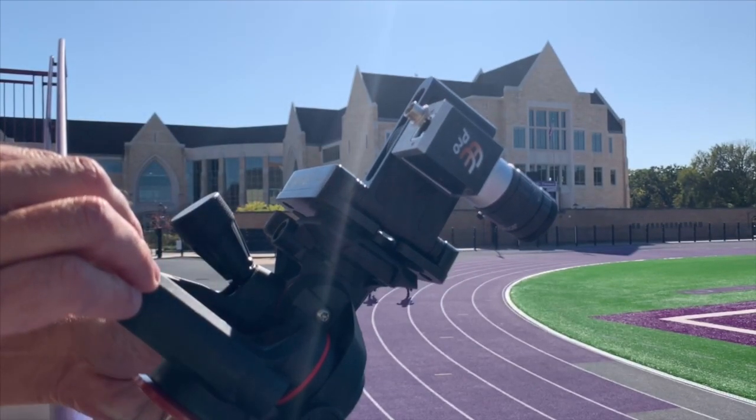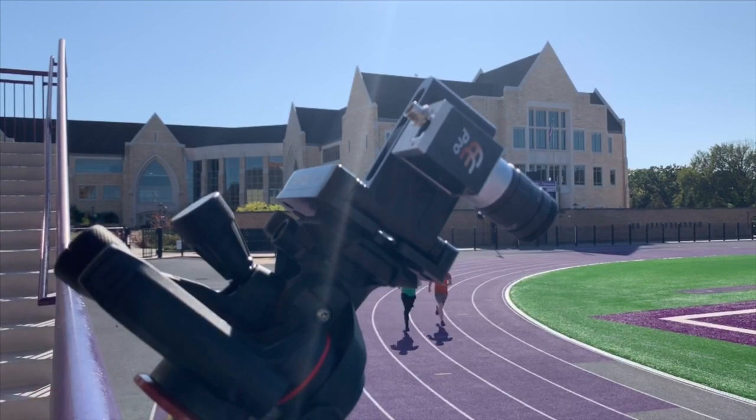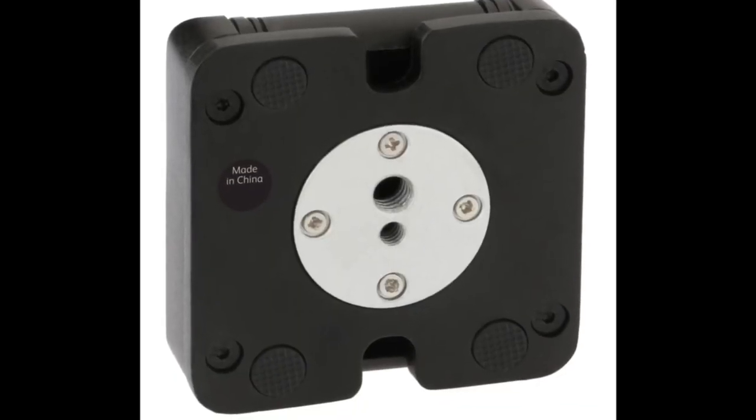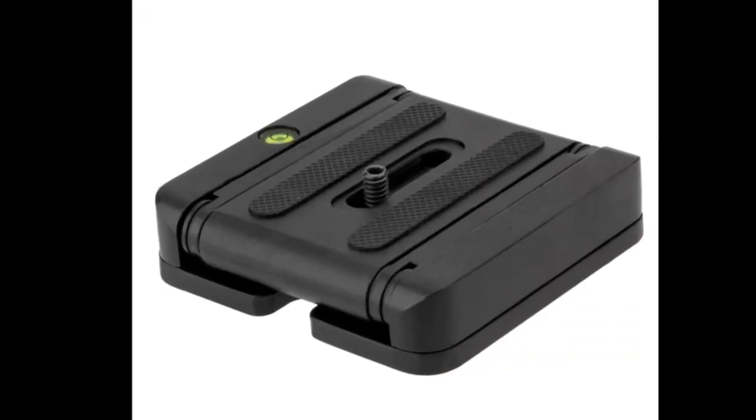The Z-Head is a professional-grade heavy-duty tripod head that's built to last. Once you've used it, we're confident it will become an absolute must for your timing events.